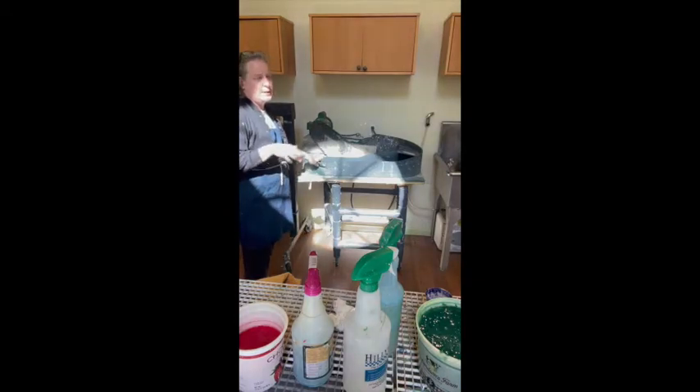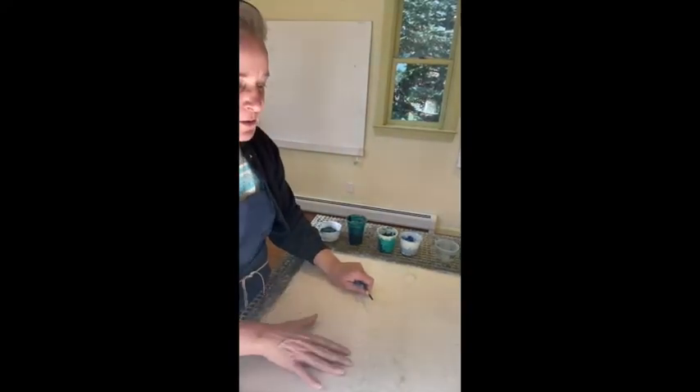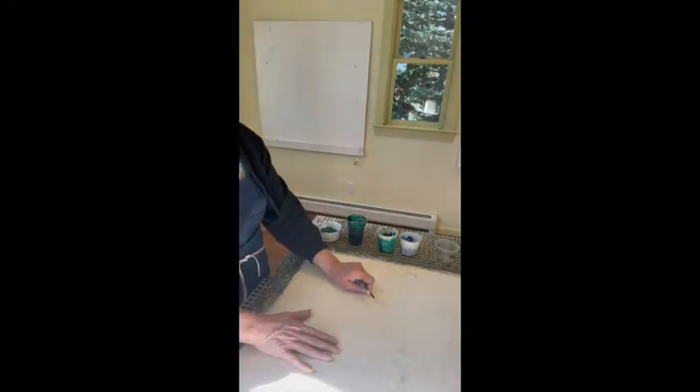I beat the pulp for about 20 hours until the fibers open up and the paper becomes very strong as a result. I do have other videos of the beater and explanations if you want to watch those. Once the pulp is done in the beater, I pour it onto what is called a vacuum table.